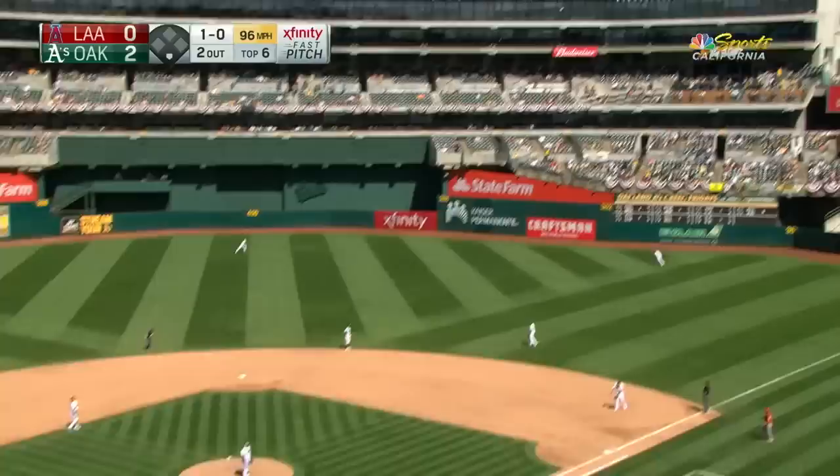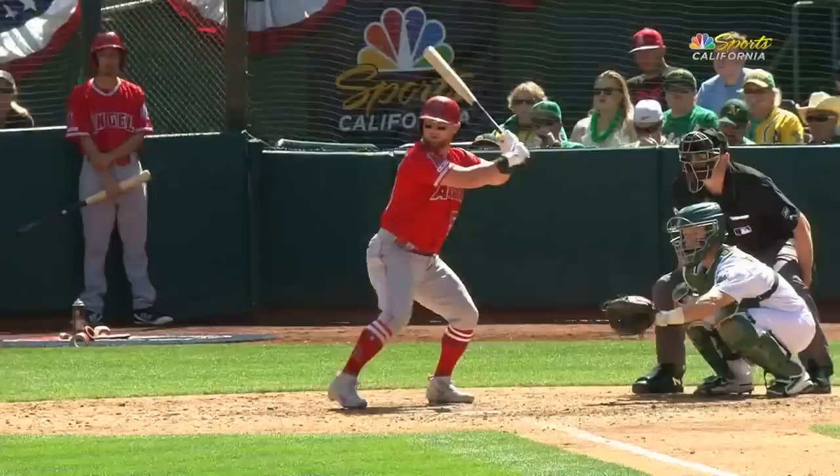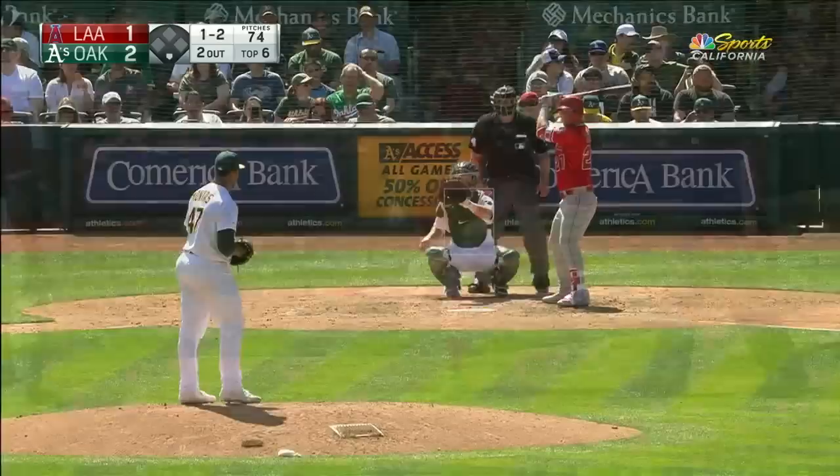A single — two nothing Oakland. Cole Calhoun rips one out to deep right field and Scottie is going to watch this one go. That is long gone for Cole Calhoun — big fly number one of the season for the Angels. It's two to one Oakland.